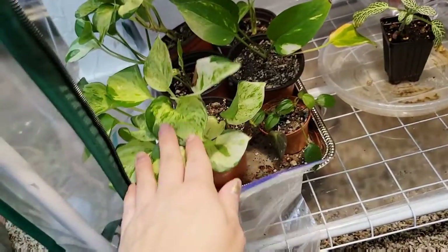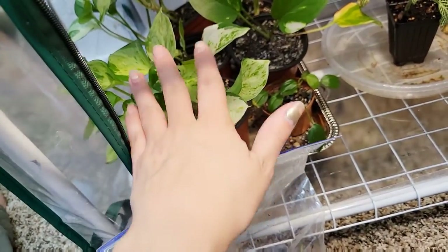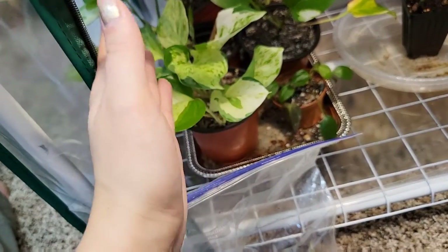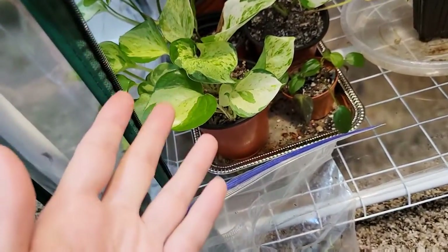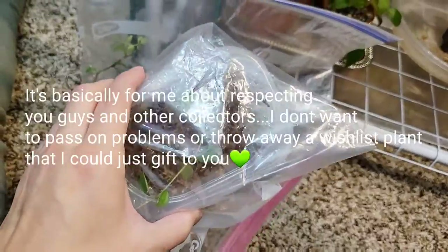Now if it was like somebody's wishlist plant, I'm not going to be trashing that - that's not very fair. Maybe if it had thrips or spider mites or something that I didn't want to pass on to somebody else, then yeah, I would throw it away. But a perfectly healthy plant, I'm not going to throw it away. Even if it magically reverted itself, I wouldn't throw it away. But something that's unhealthy is pretty much useless to somebody.